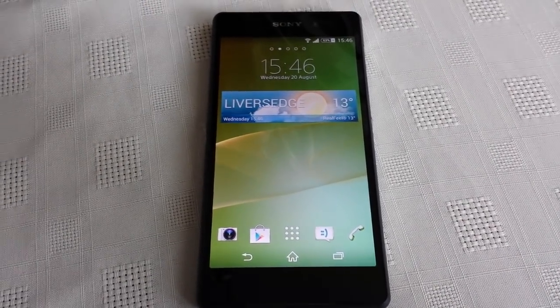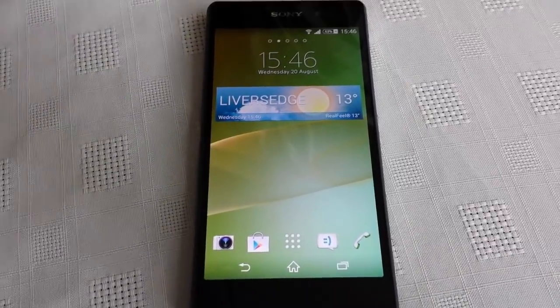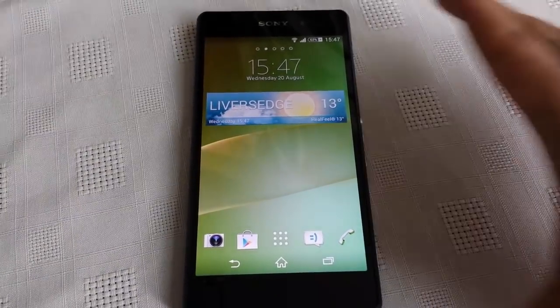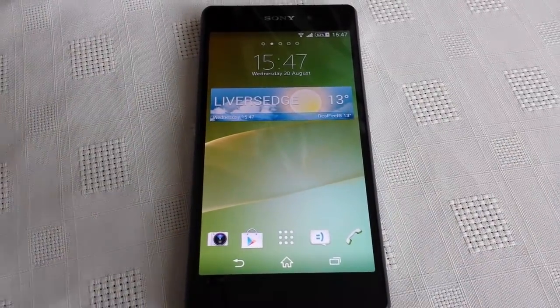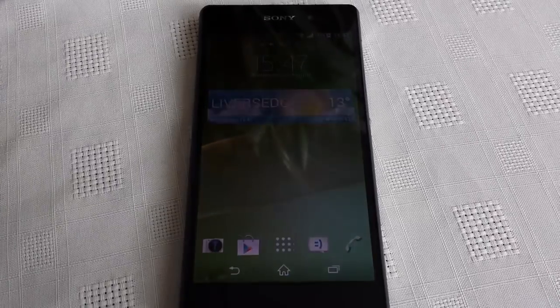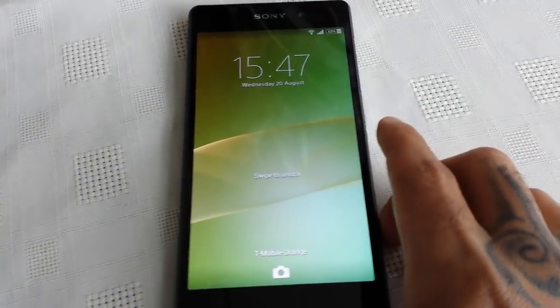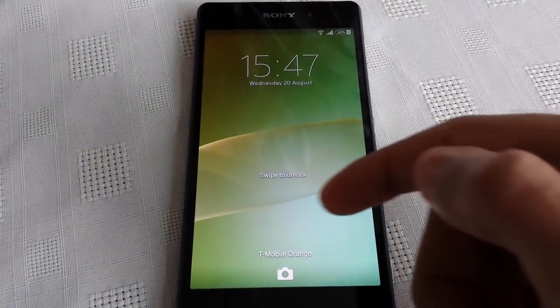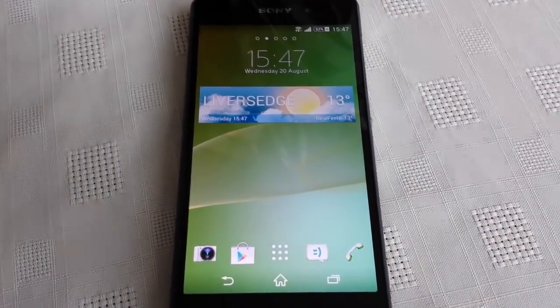It's your boy the Android Doctor back again. In this video I'm going to show you how to wipe your Sony Xperia Z2 clean by performing a factory reset. This does wipe your phone clean and return it to how it was when you first unboxed it. This is good for if you're returning the phone or if you're going to sell it. It can also fix certain problems you might have with the phone.